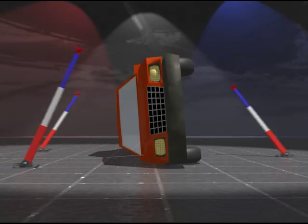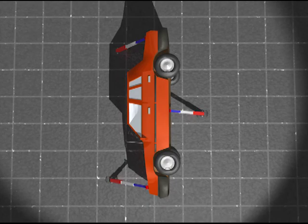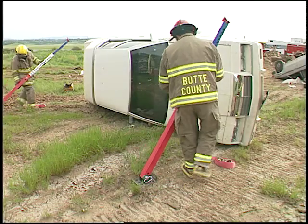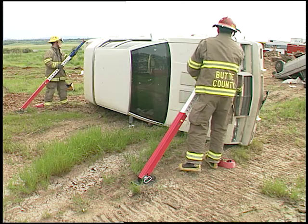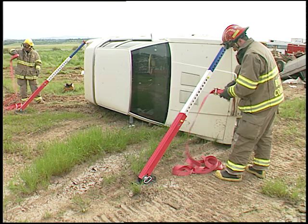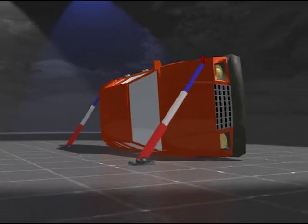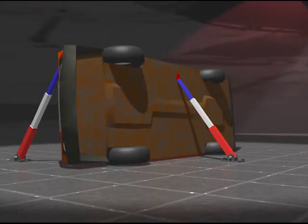The medium level of telecrib stabilization is three struts, typically applied with two struts positioned at the hood and trunk, or at the A and C pillars, and a third strut positioned at the center of the bottom of the car. Using the long struts on top of the car allows the combi heads to be inserted into the hood and trunk seams. This triangulates the forces against the car and provides good stabilization.